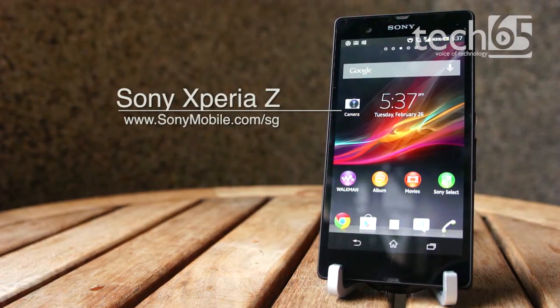This is the Sony Xperia Z Android 4.1.2 Jellybean smartphone, Sony's latest flagship Android phone with a 5-inch display.